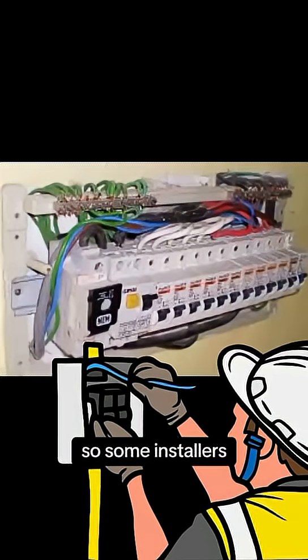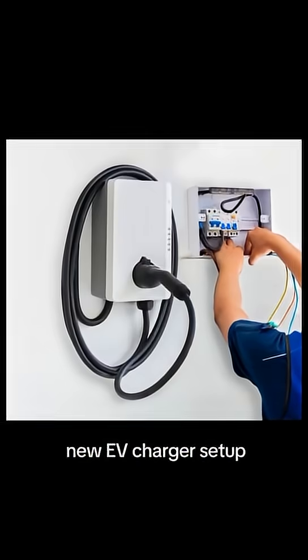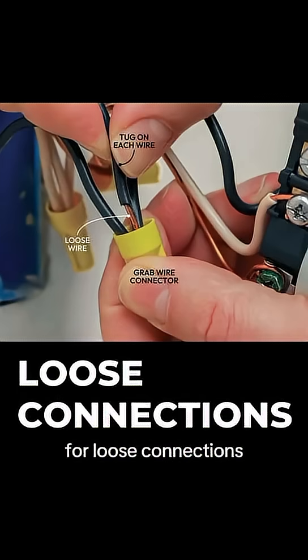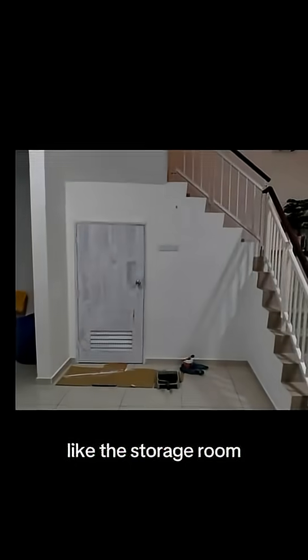Some installers still use the same old combo — MCB and RCCB — when installing your new EV charger setup. Technically it works, but it also means extra wiring, a cramped EV space, and more chances for loose connections, especially when your EV charger has to work in small spaces like a storage room.